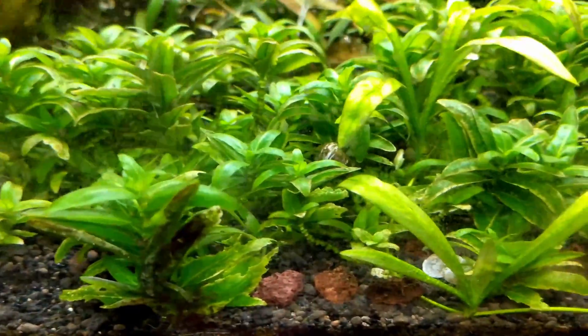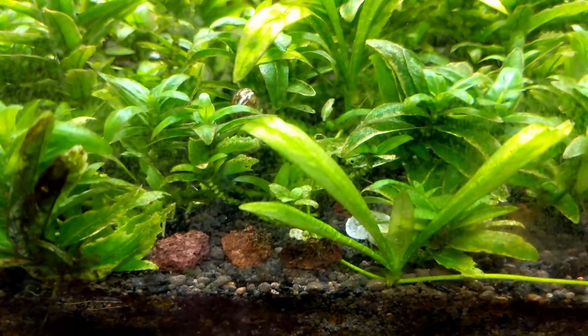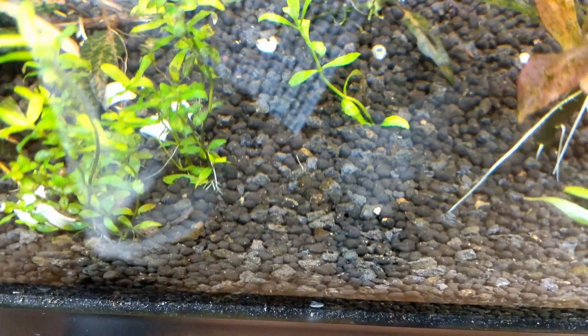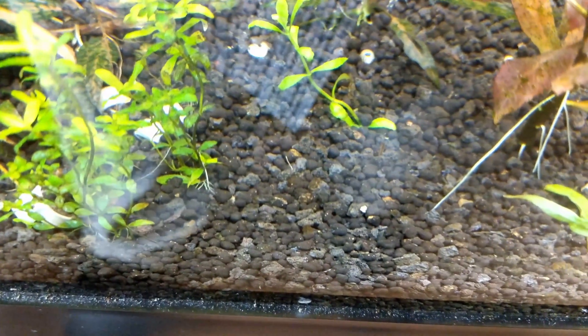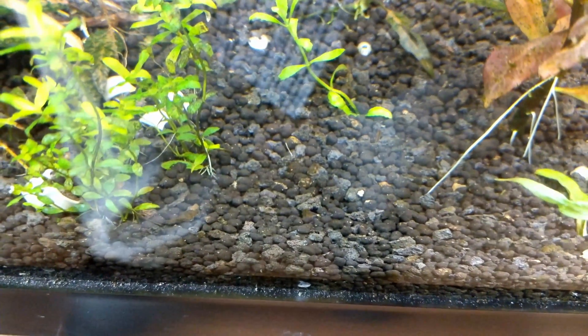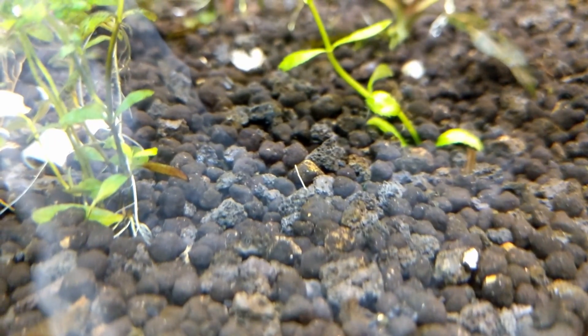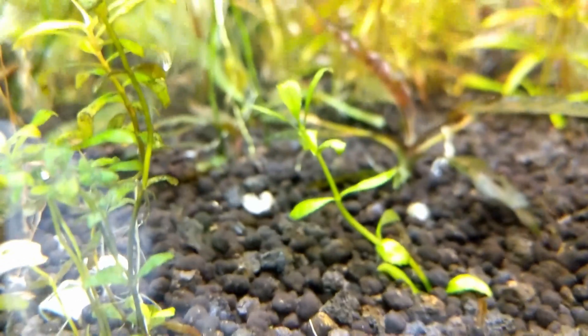One thing that not all of them have is necessarily the same granule size — there are lots of different granule sizes. Here we can look at the Plants for Profit tank again: mixed substrate, but not as deep. This is all stem plants, so this is only about two to two and a half inches deep.